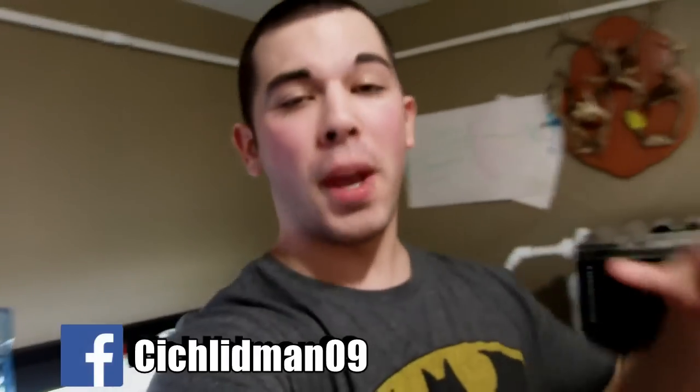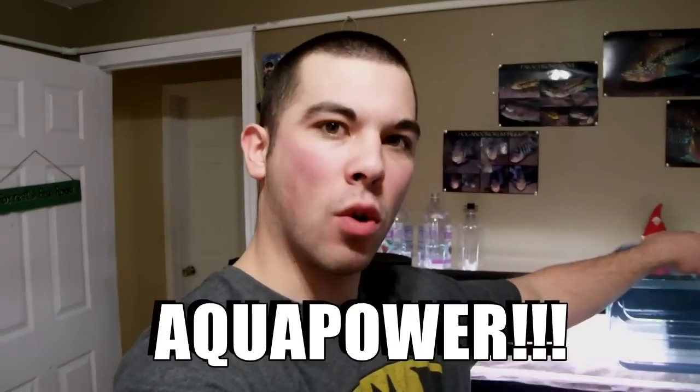Thanks for watching. Make sure you hit that thumbs up, go over to the Facebook page and like it, and follow me on Instagram. For all of you who stayed till the end, the code word today is aqua power — aqua power is the power of the aqua water. Put aqua power down in the comments below. See you guys next week doing something else.